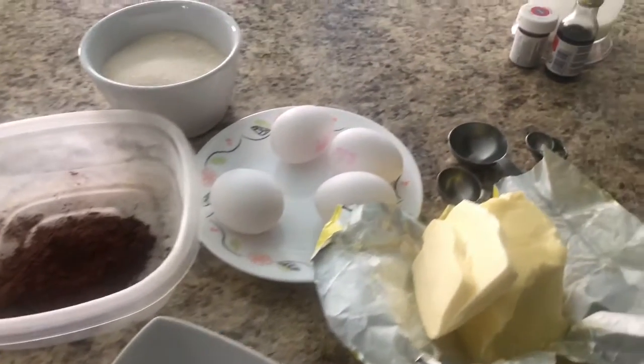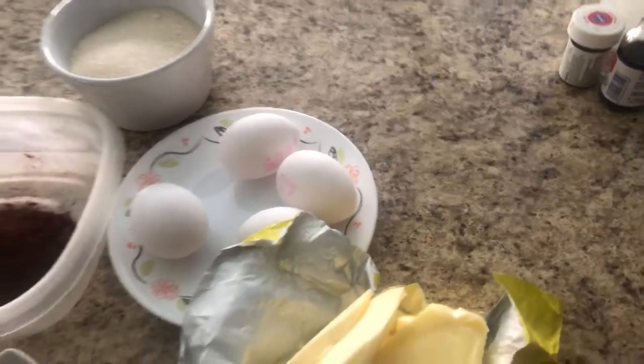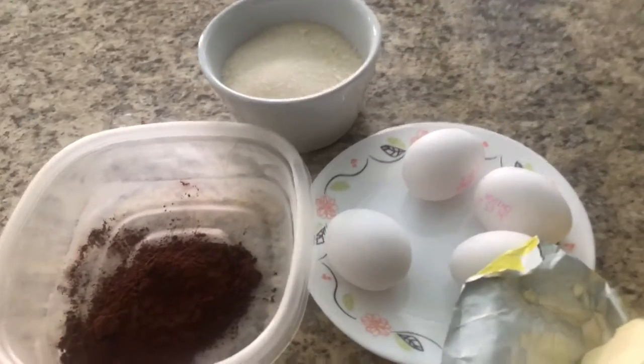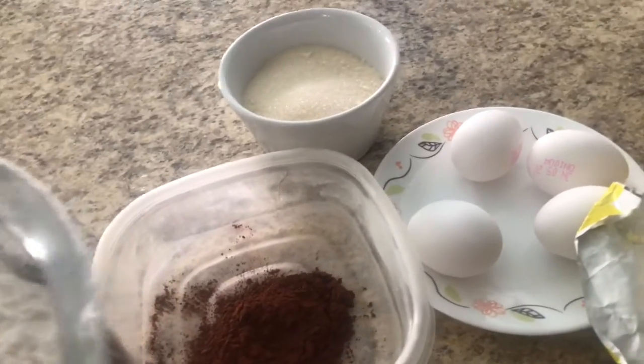Hello friends, welcome back to my channel. I'm going to share with you another recipe today. It's been a very long time since making it and I'm so excited. Today I'm going to make red velvet cupcakes.